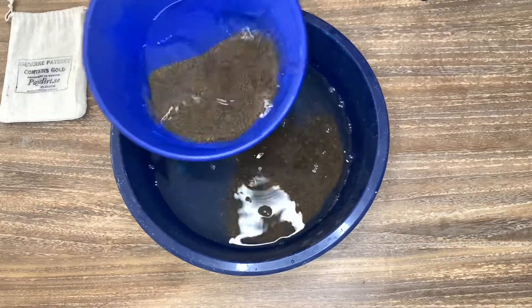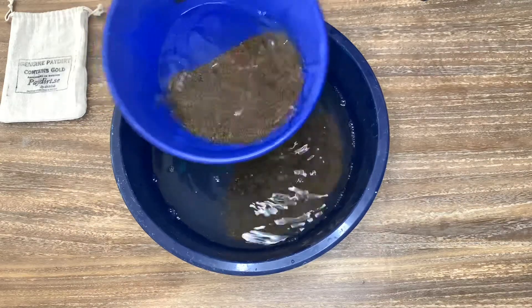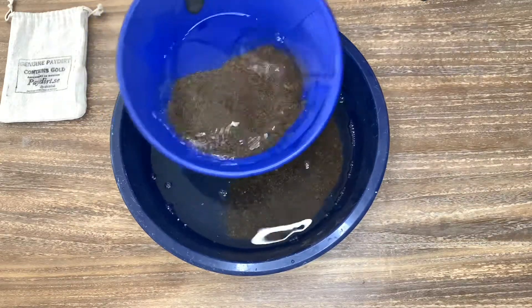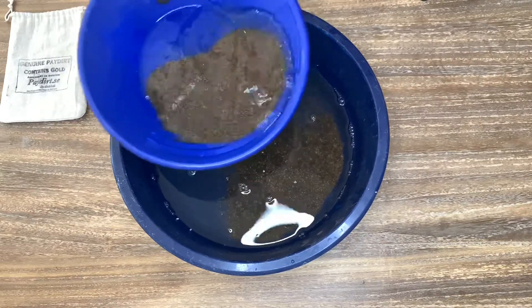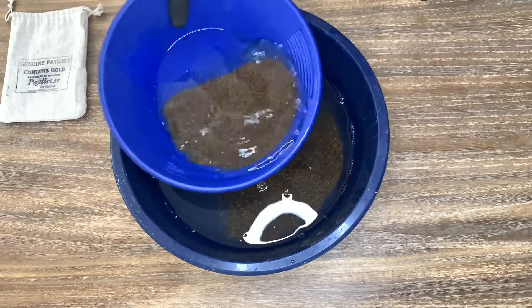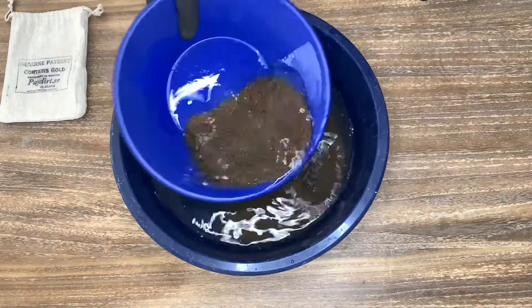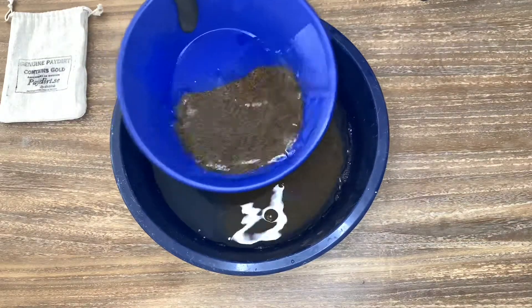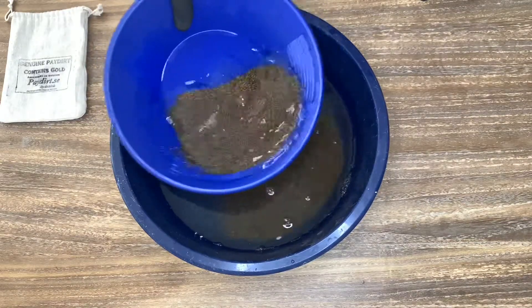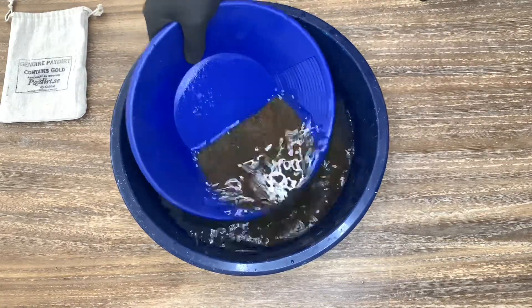One thing I do notice is that the water is not getting dirty at all, which is unusual. It could indicate that all this paydirt was already processed before — the so-called tailings — and that the seller just used that to fill the bags and added some gold, which is fine of course. But there's no virgin gravel inside this paydirt. Otherwise it would be a lot of dirty water.